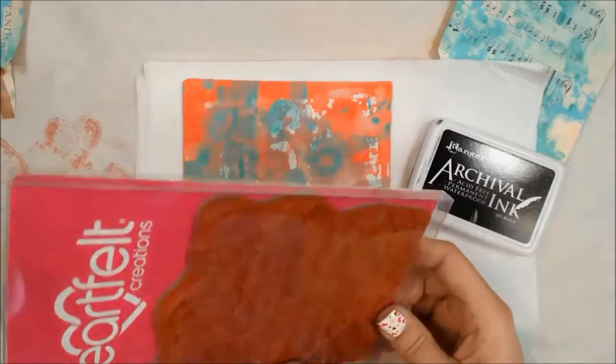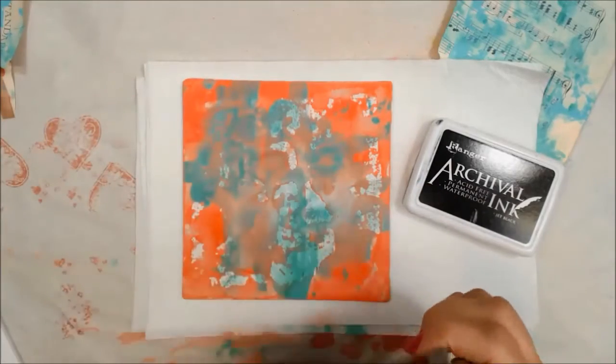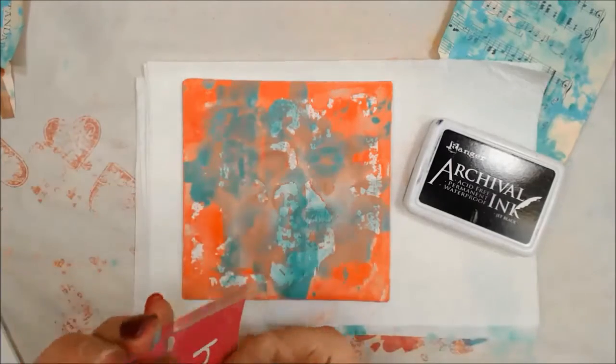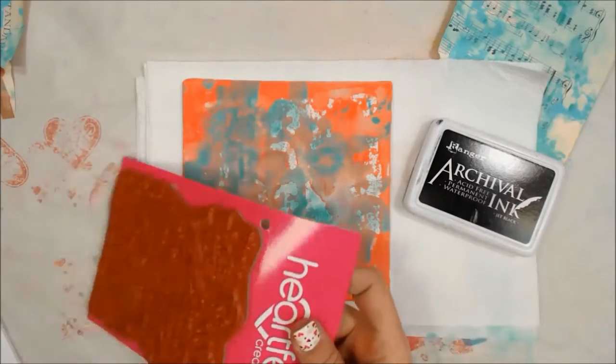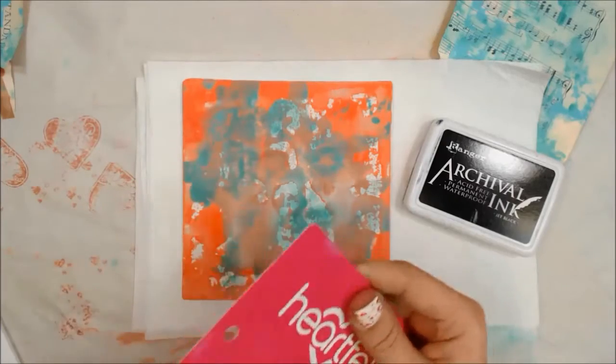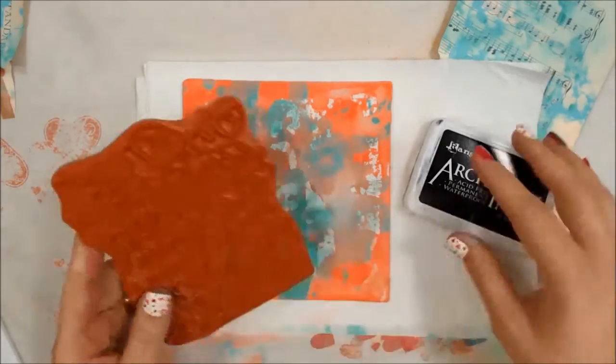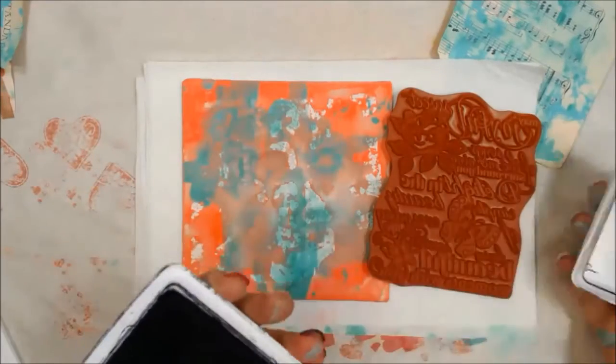This is all about using stuff I've not seen in a while or haven't ever used. In this case, I've never used this stamp and I don't even know how to get it out. I'm fiddling with the box, and I left this part in because I figured you might also fiddle with your packaging and might want to feel a little bit better about it. And it turns out it just slides right out — there's no box to open. It was so simple.